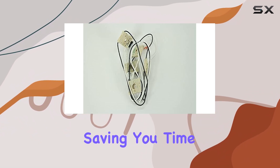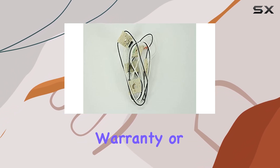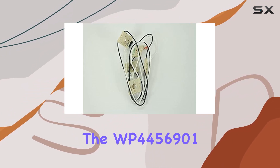Installation is a breeze with this wire. It's designed to be easy to install and exact to fit, saving you time and hassle. And with the included full one-year warranty or 90-day money-back guarantee, you can purchase with confidence.